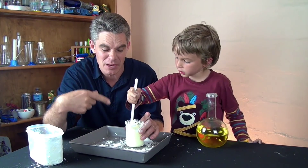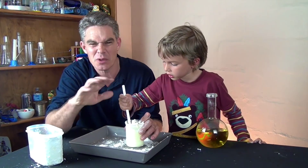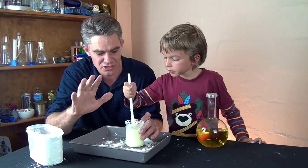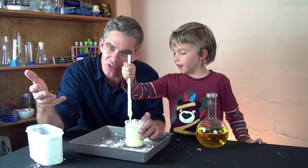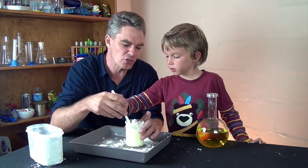When this magic mud is finished, it's almost the opposite - it's really strange. The harder you push it, the slower it flows. So it's called a non-Newtonian fluid.